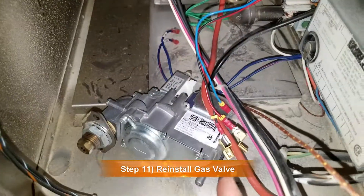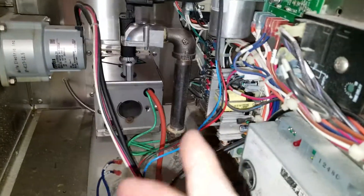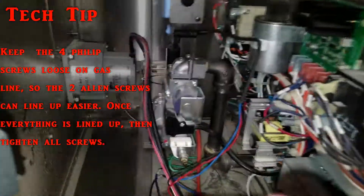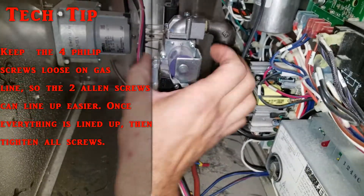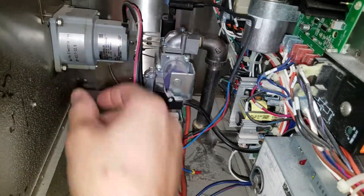Now we're going to reattach the gas valve, just going in reverse order. Put those four screws on, put those two Allen bolts in, and then I'll show you how to wire this thing up. I got the two screws on the bottom installed. Just a little trick though, guys: do not tighten these ones up completely, just get them started, so that way this will have room to move. Once you get that secured, then you can go ahead and tighten these four screws up.